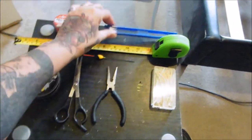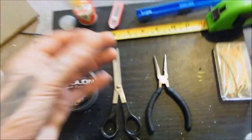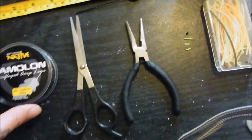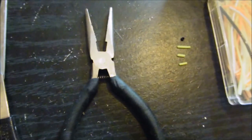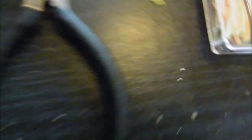A simple rig winder - obviously you need your float. That's just a simple pole float that I use, I'll show you why as I'm going along. Line - I'll also explain that. Silicon tubing. I use small thin pliers, a pair of scissors, and a tape measure. I've also got some pre-cut silicon.